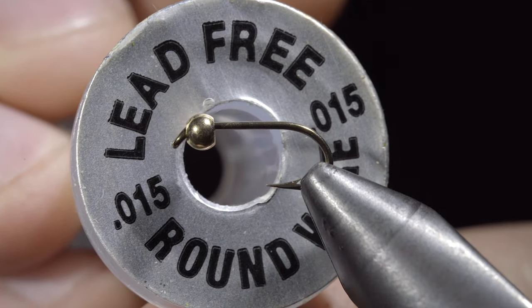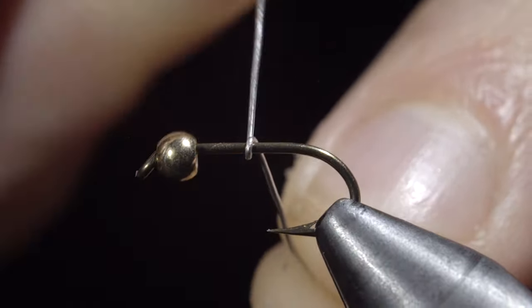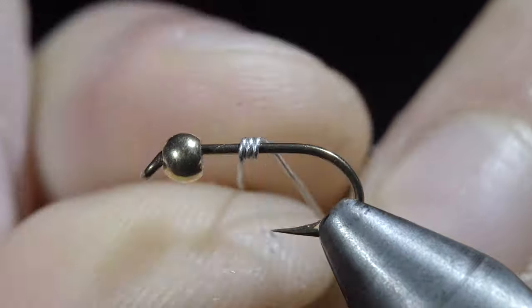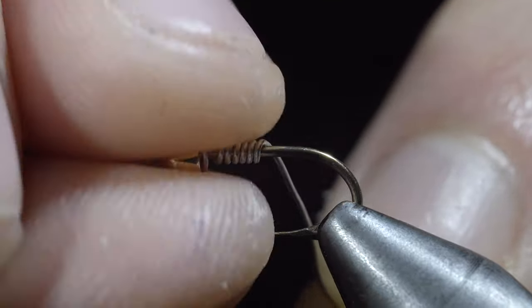Today we are making a must-have fly for all fly fishermen. To begin this pattern we will start by wrapping a lead-free wire around the head of our fly. Take several wraps around your hook shank and finish by jamming it into the bead.